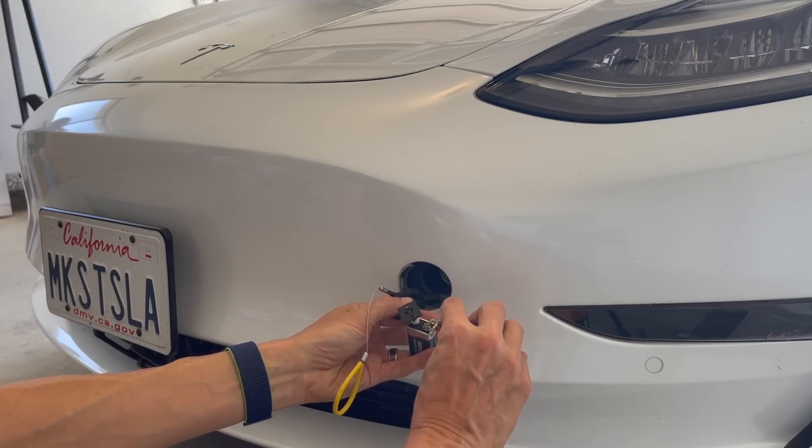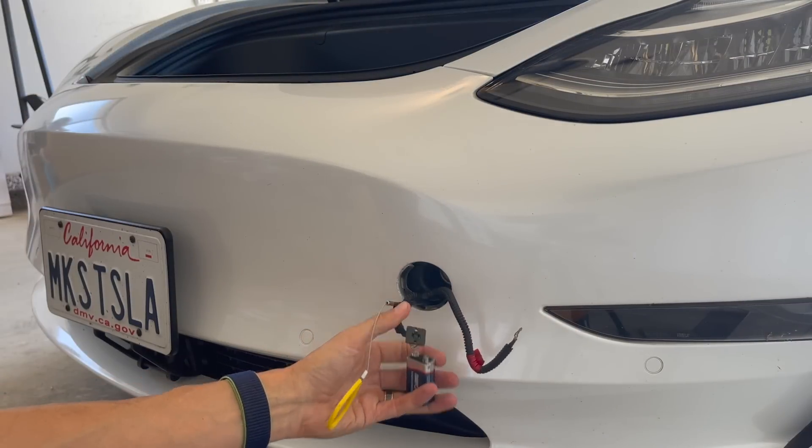There's the negative, positive — and look at that, it opens right up.